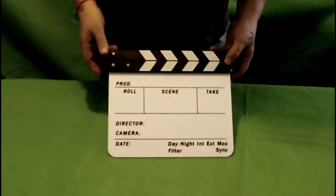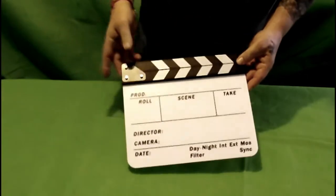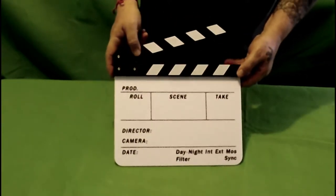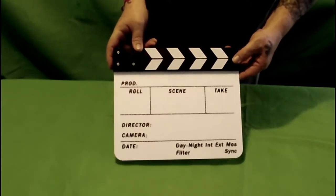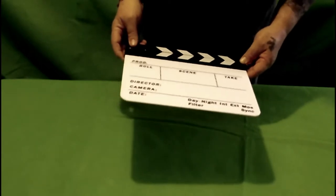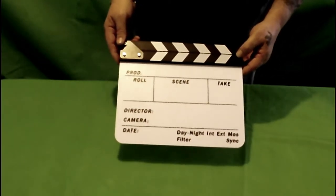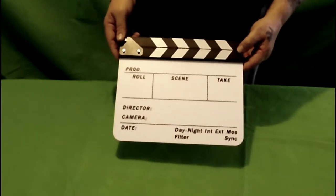These are definitely handy to have. For most people who don't realize what the clicker is for — it's actually to sync your sound and your video together. I'm going to be doing a review on this later on and I'll show you how it actually works with everything written on it.